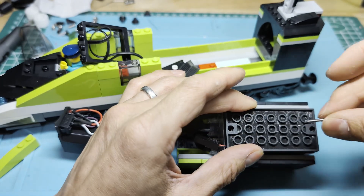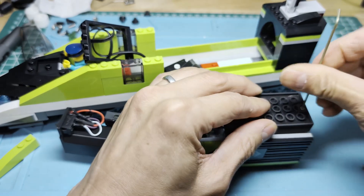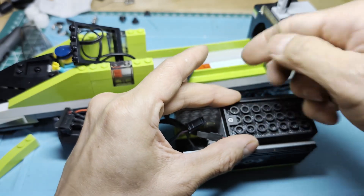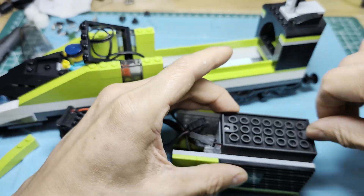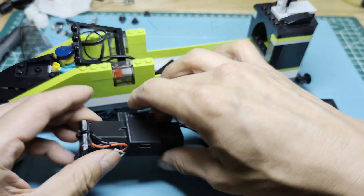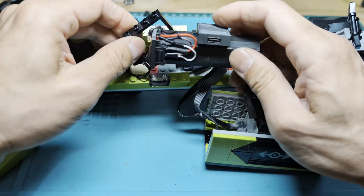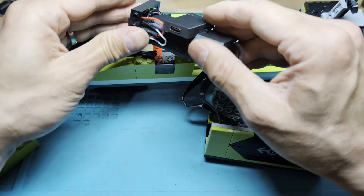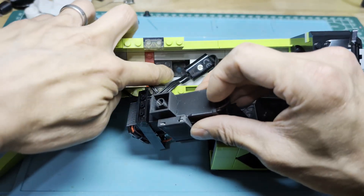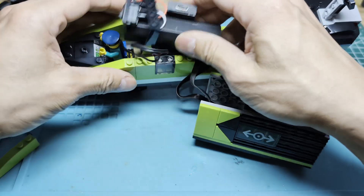That just goes in there. These are M2 by 10 screws — M2 by 8s will also work but they're cutting it close. This fits through this doorway just barely, like that. Then this LEGO piece attaches to that spot right there and rests on both sides here and here. So it's actually pretty stable even though it's only held at that one point.